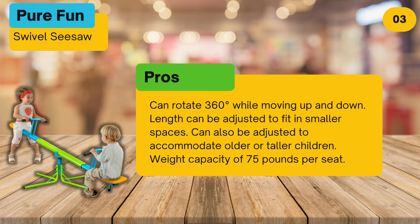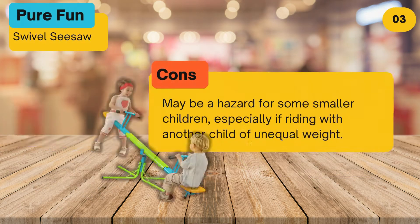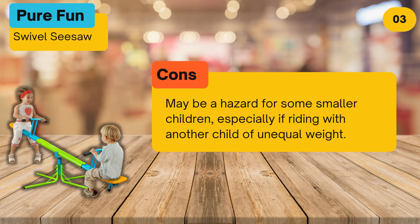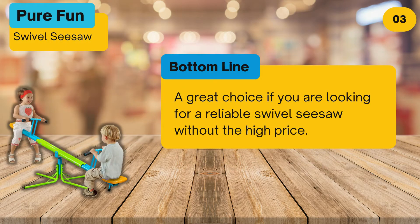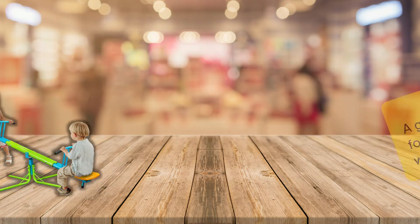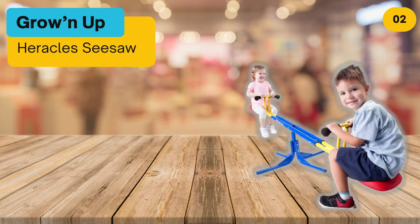It can also be adjusted to accommodate older or taller children, with a weight capacity of 75 pounds per seat. Cons: may be a hazard for smaller children, especially if riding with another child of unequal weight. Bottom line: a great choice if you are looking for a reliable swivel seesaw without the high price.